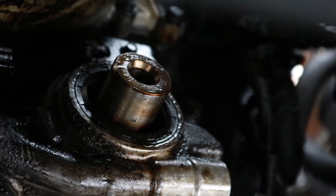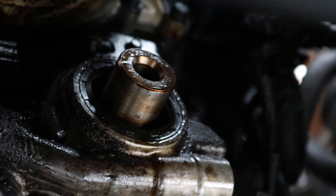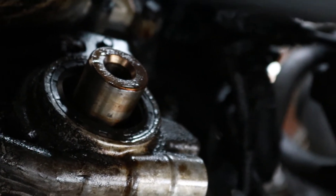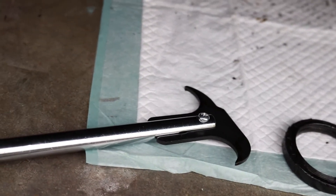Here we are facing the crank seal. I've got a special tool I'm going to fish up in there and pull the seal out with. It's got like a hook on it — you just reach up in there, kind of fish into it and pull it out. Got it out with the tool. Just pried down a couple times and it slid right out.